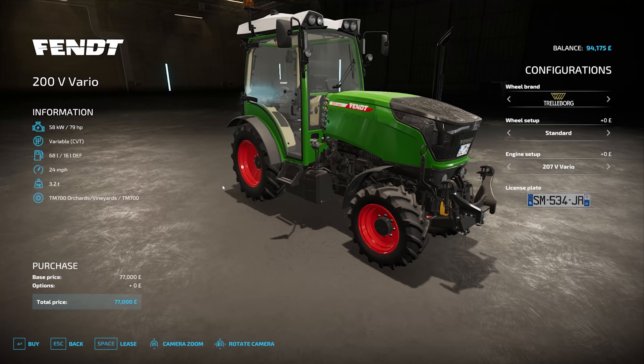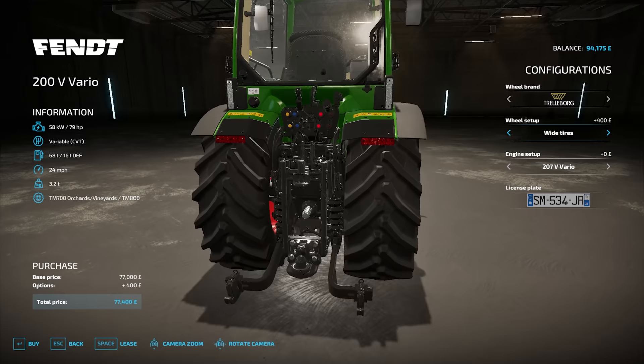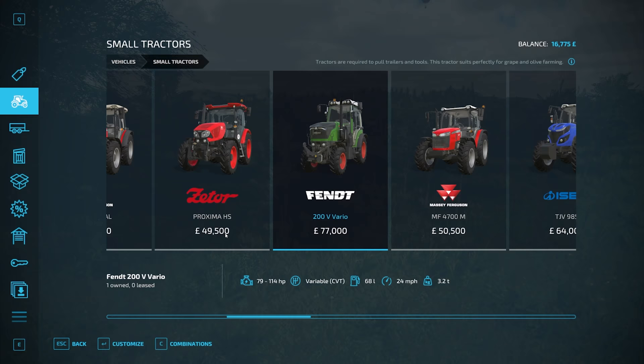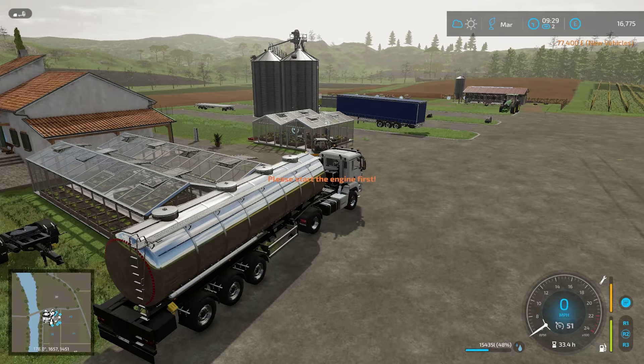207 horsepower — should be powerful enough. As you can see, this one here is designed for the vineyards and orchards, so we should probably stick with it. We'll go for the wider rear wheels though, because it just looks better. It's a very narrow, tall machine. I would have loved to get it in the sale, but obviously we can't.